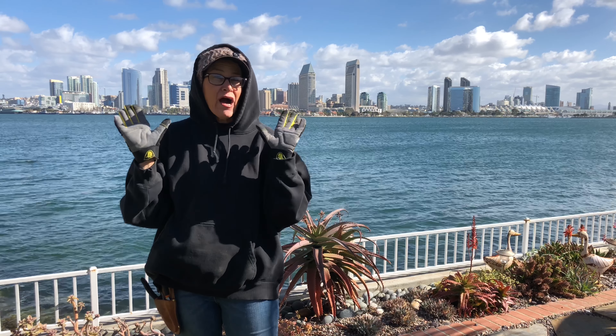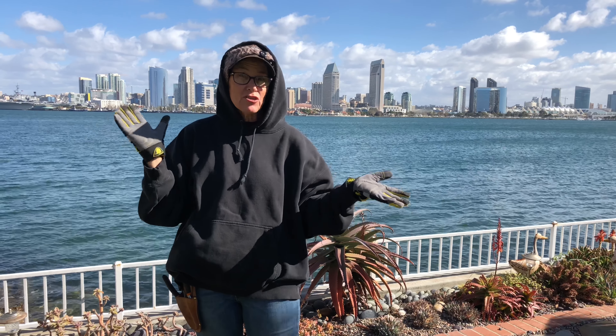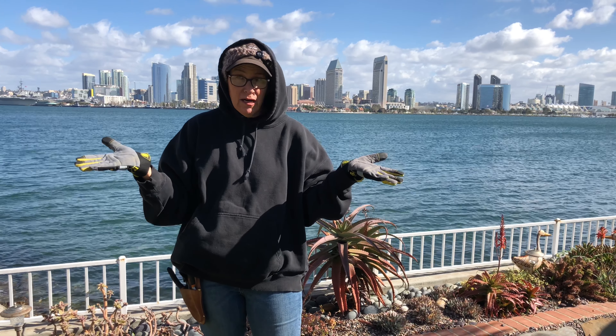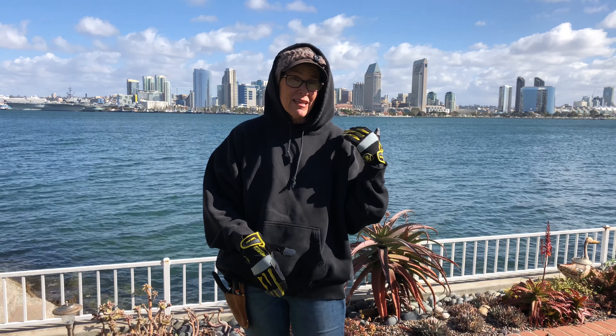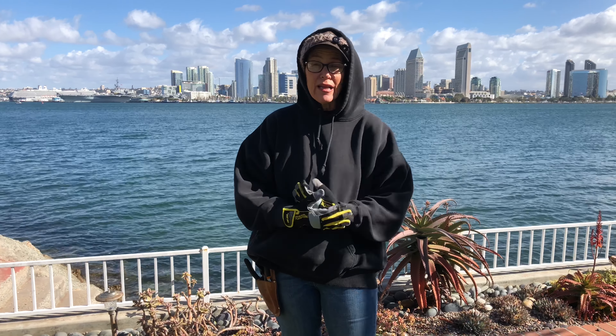I don't know how all y'all do this on the daily. It's like 57 degrees. I don't know at what point hypothermia sets in. I am not experienced with cold weather. So give me some pointers and tips, you people that deal with this 57-degree Fahrenheit thing all winter long. But we are going to bear down and stick it out. Let's talk.